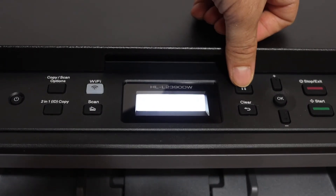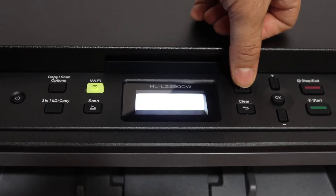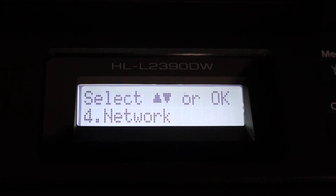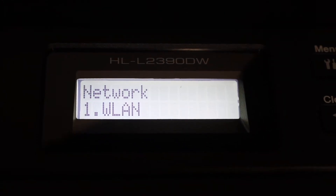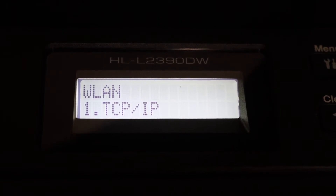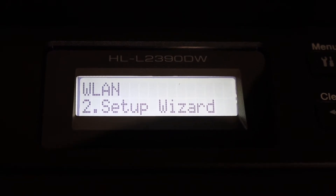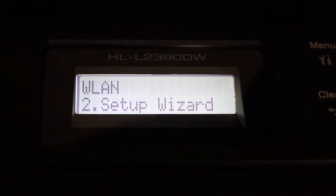As you can see, this is the menu button on the top — click it. Use the up and down buttons to scroll down to Network, then click on WLAN and click OK. Here it shows option one: TCP/IP setup. Go to option two: Setup Wizard.